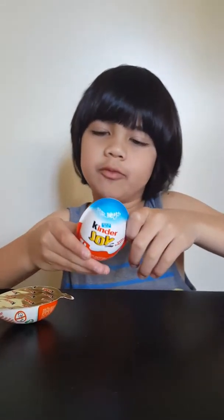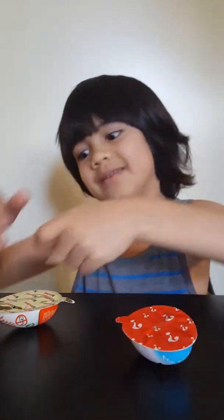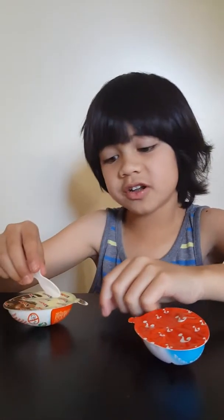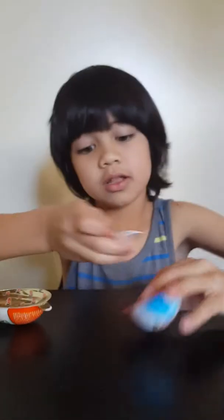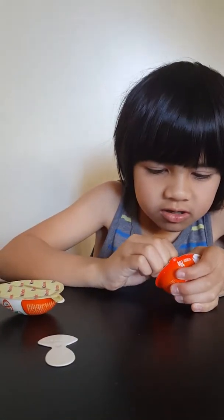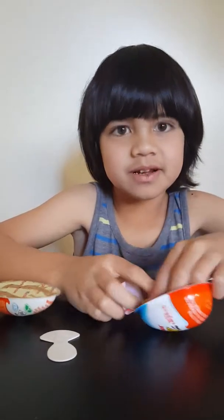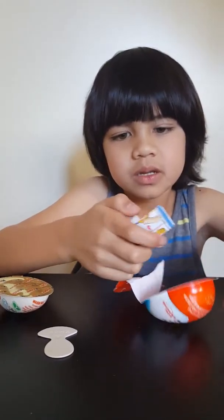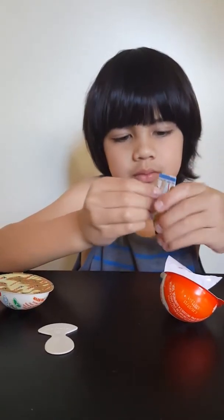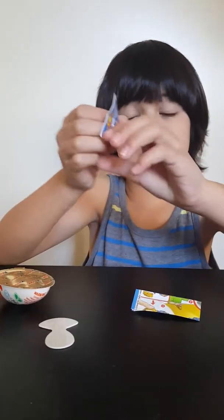So guys, we're going to open this up. First let's do this — do you want to do this first or save it? Let me open it. Oh! It has stickers.